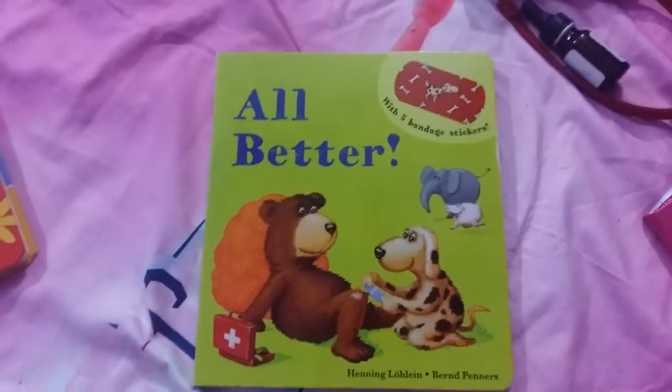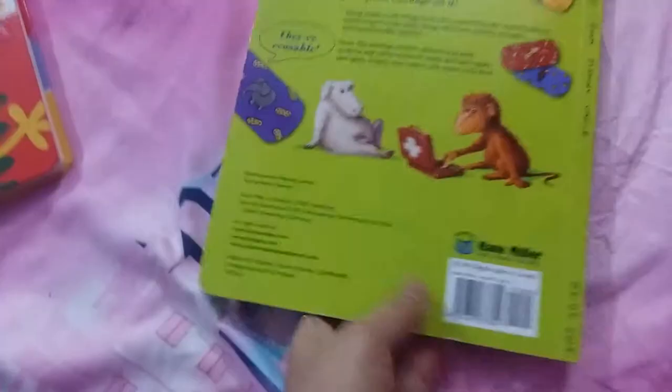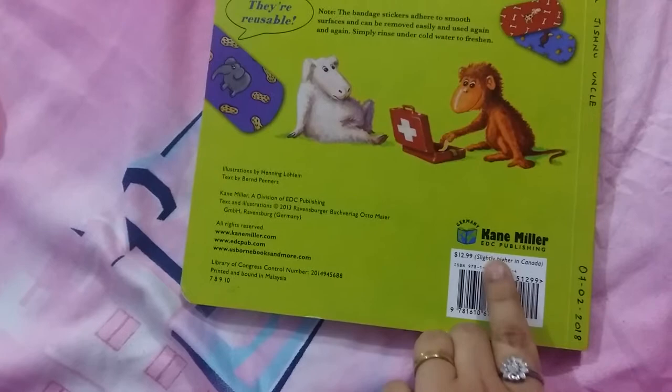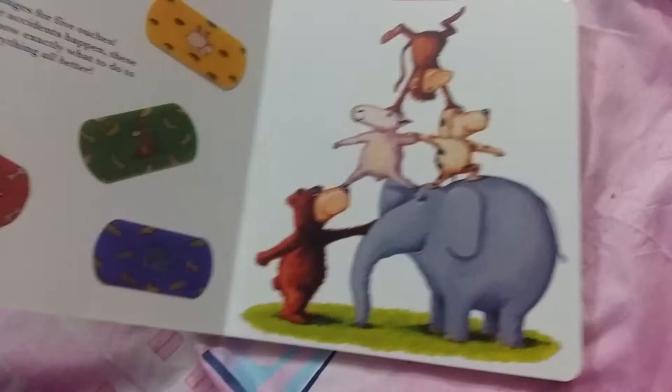Hi everyone, today I'm doing a review on the book 'All Better.' It's by Henning Loewen and Burnt Penners Kane, published by Miller EDC Publishing. This book is a board book and includes five band-aid stickers which are reusable.